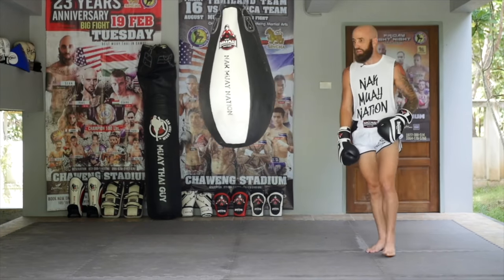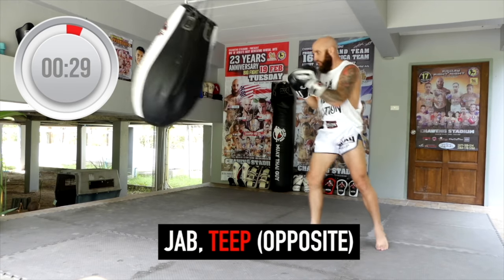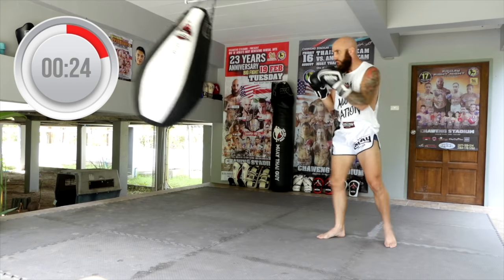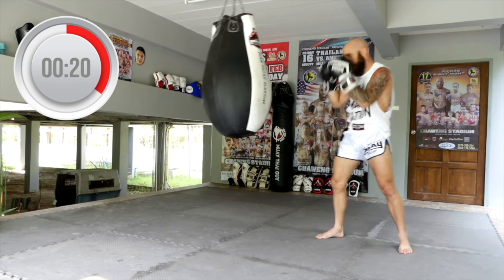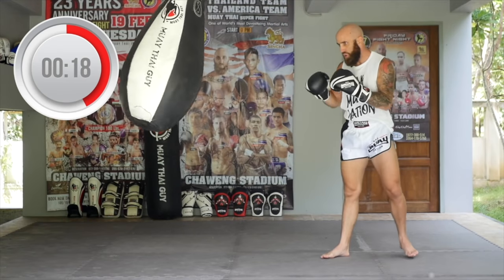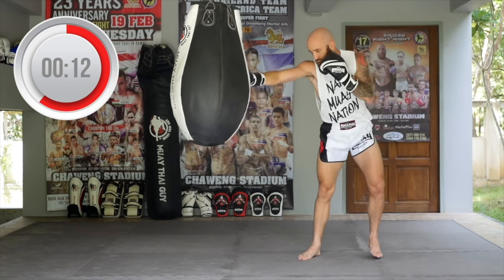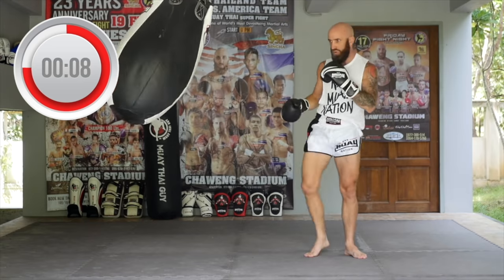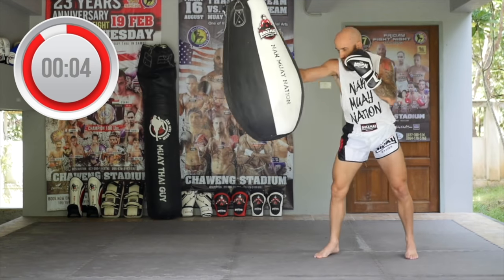We're working off the jab teep again, and it's your choice whether you like to do it from orthodox or southpaw. If you're relatively new to training, I encourage you to stay in your original orthodox stance. But if you're more advanced, try from southpaw. Good balance, good control, mixing in different types of footwork, using the jab, using the teep, dominating that centerline.